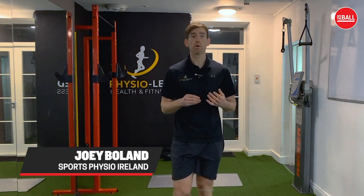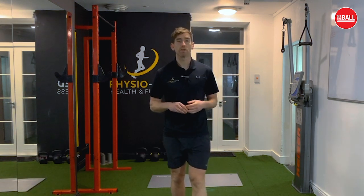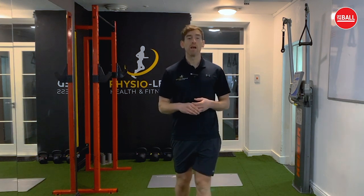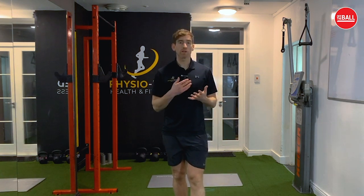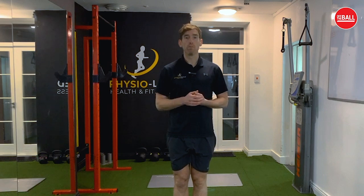Hi guys, Joey Boland here from Sports Physio Ireland. I'm here to show you some of our new online home exercise programs. We're also doing online physiotherapy, and we're going to go through our top five exercises that we find work best with our clients to really work on their posture and hip mobility when they're working from home.